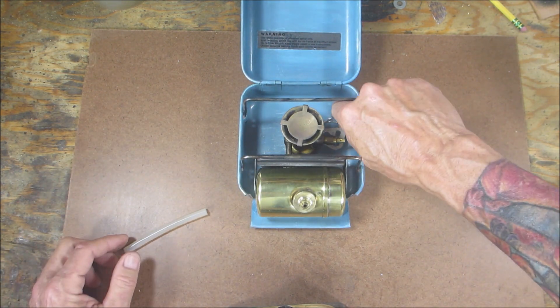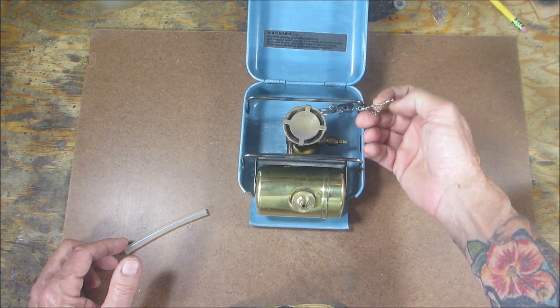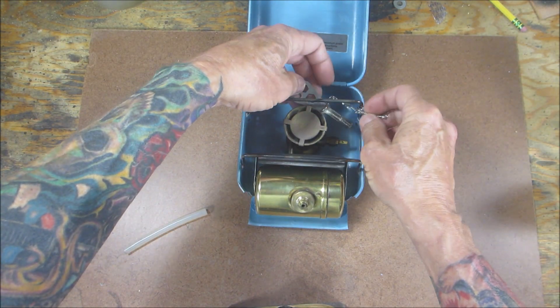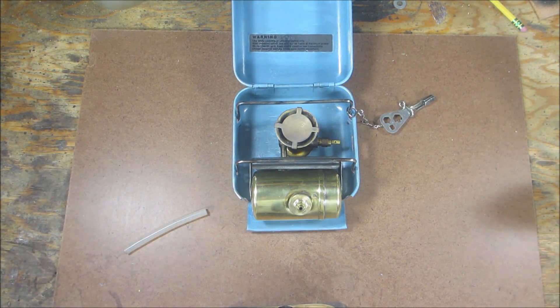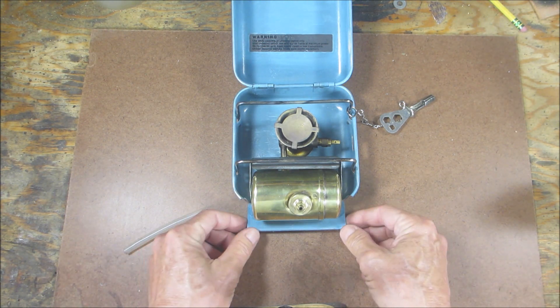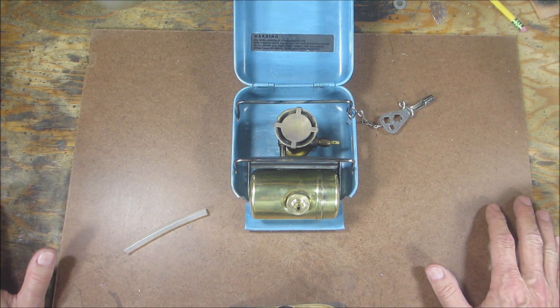The tank had a lot of discoloration on it. I don't want to say corrosion because it's a brass tank, but it looked a little nasty. It had some type of clear coat on it, and once you start cleaning spots with clear coat it's coming off, so I decided to clean the whole tank. All I did was use a Scotch-Brite pad and then followed up with a little bit of Mother's Mag polish, and it came out really nice. It will patina in time and look even better.